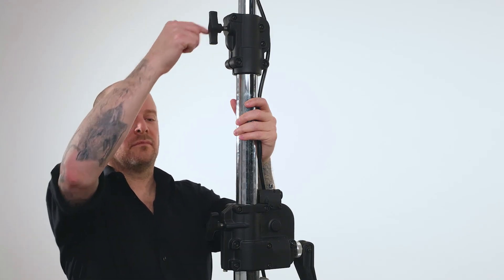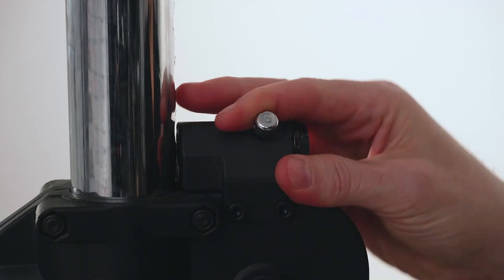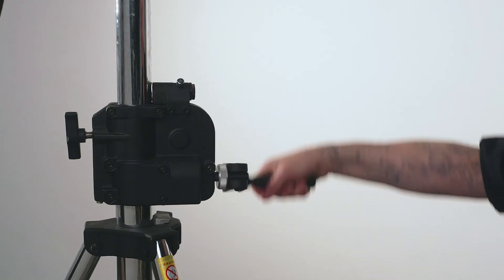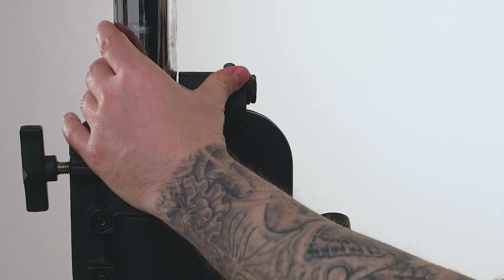To lower the stand, make sure the locking knobs are loose. With one hand on the handle, flip the auto lock lever to the disengaged position. Turn the handle counterclockwise until it's lowered to your desired height. Reengage the auto lock and you are ready for that coffee break.